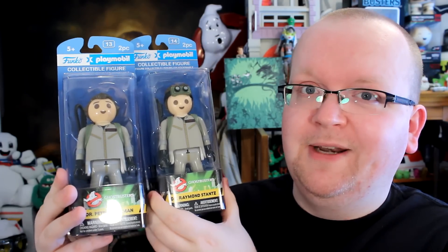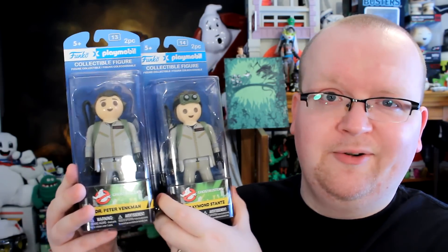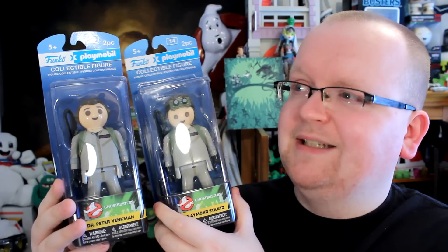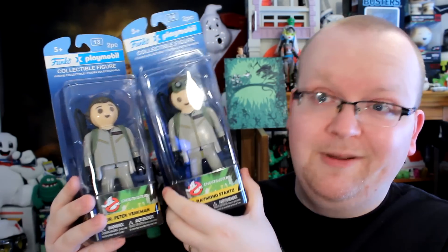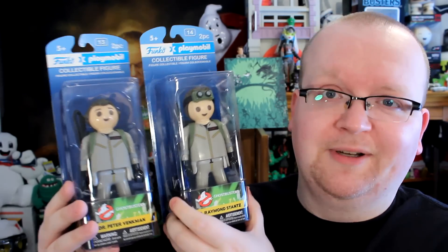Before I tear these two open and fangirl all over them in some twisted form of childhood nostalgia, I gotta note that I really can't look at these like they're normal action figures. These are Playmobil figures scaled up to six inches tall — the articulation is gonna be garbage, and the look and design is pretty much as basic as you can get. I mean, these are meant to be kids toys, now upscaled for adult collectors.